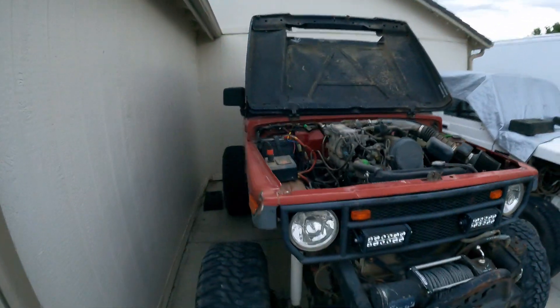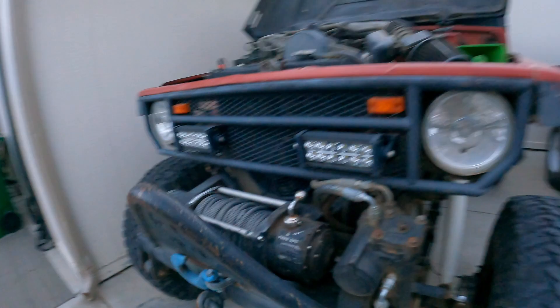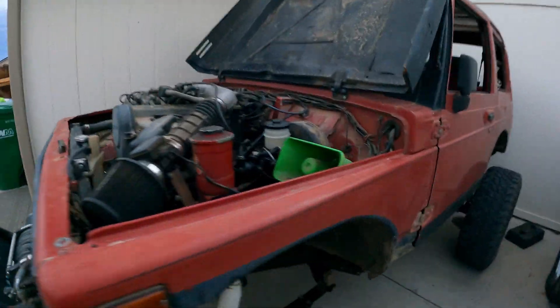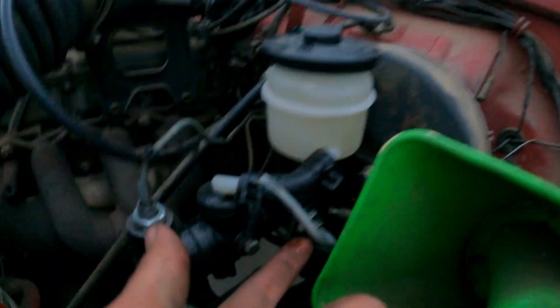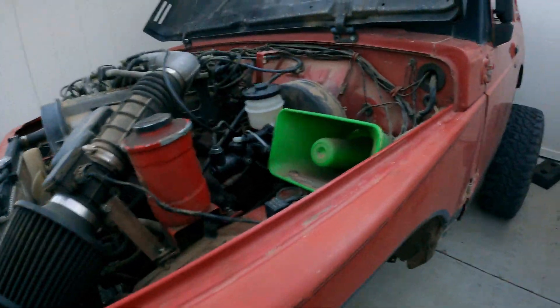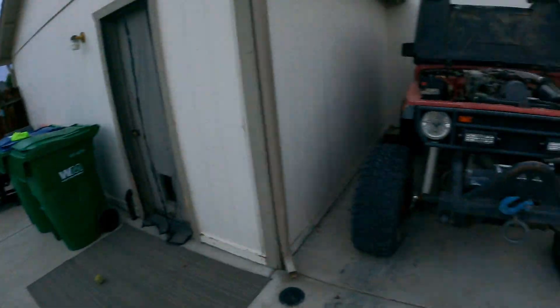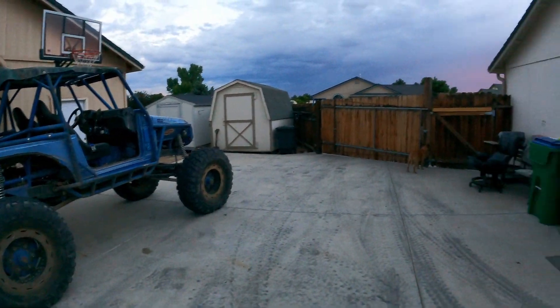Trail went pretty smoothly, rig ran good. Looks like I put a hole in my power steering line right here, lost all my fluid. Made it back. Brakes are leaking on that bolt right here, but very small — looks like I just need to tighten that bolt up. But other than that, that was pretty good. See you on the next one.